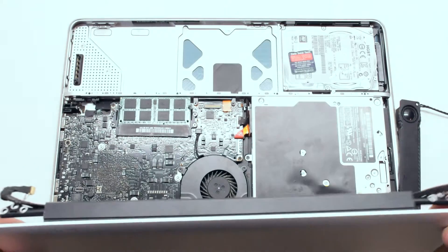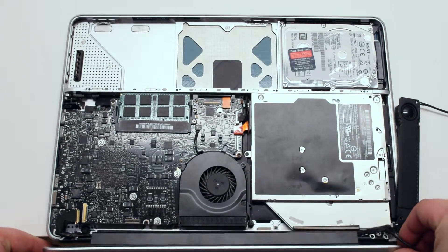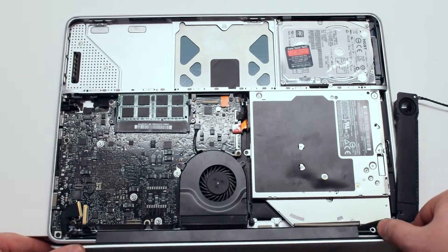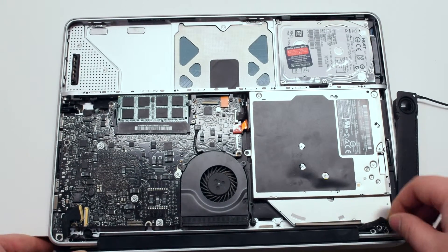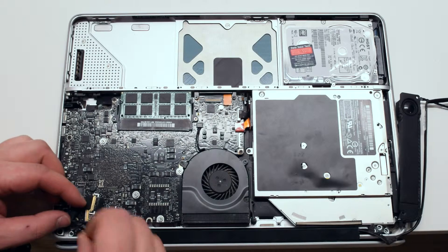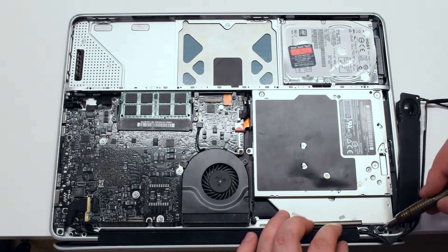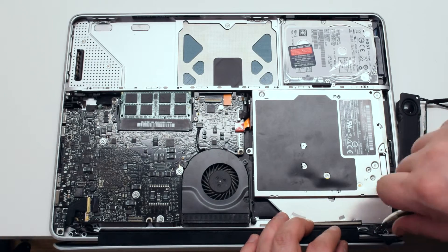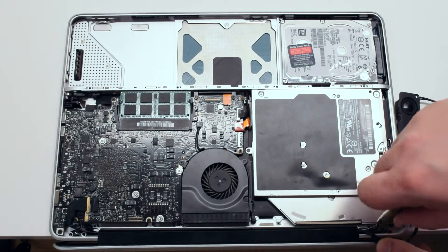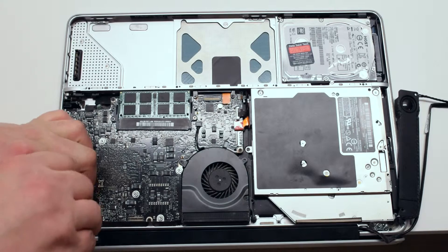Take your new LCD and drop it into the hinge slots. Attach only one T6 screw on each hinge — this is done so that the LCD assembly is aligned properly. Now attach the remaining four T6 screws and secure the LCD assembly in place.